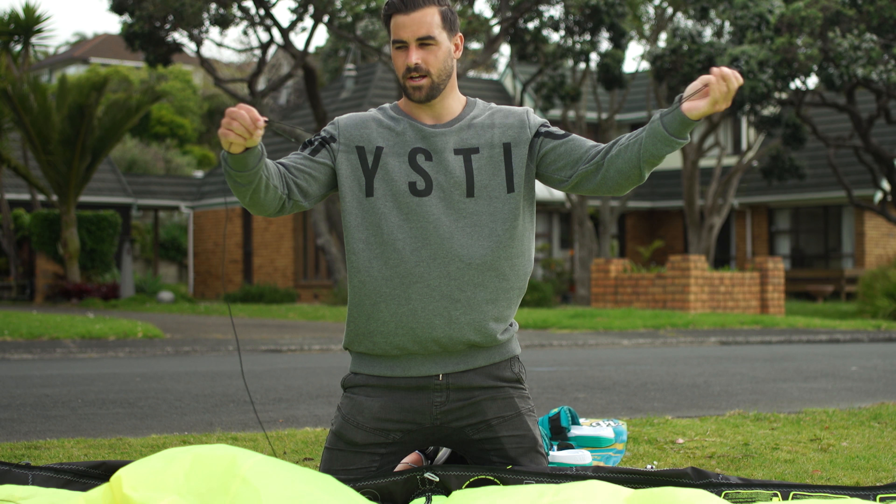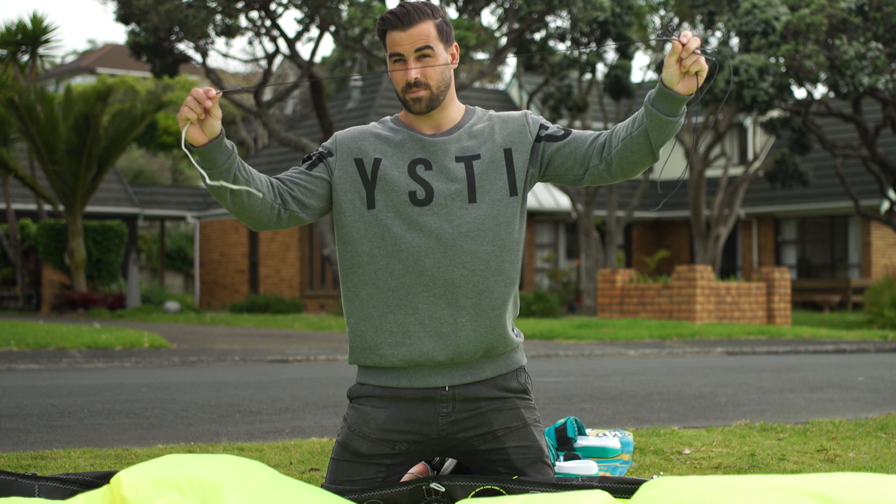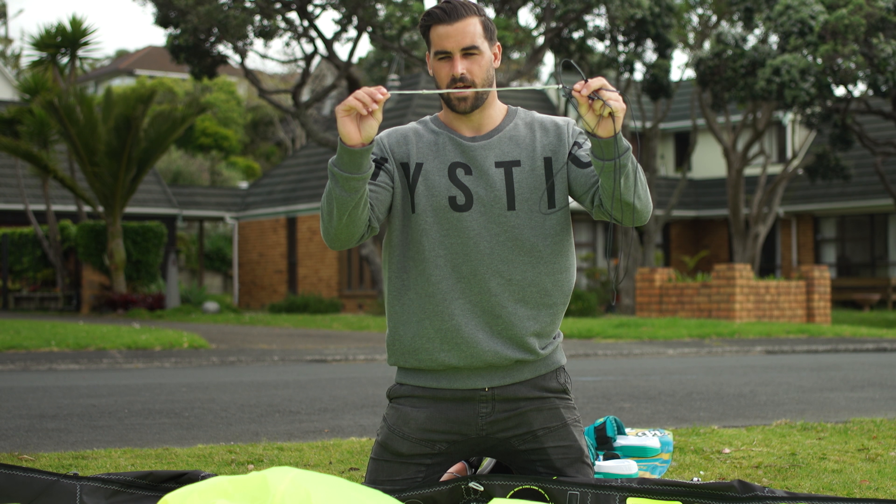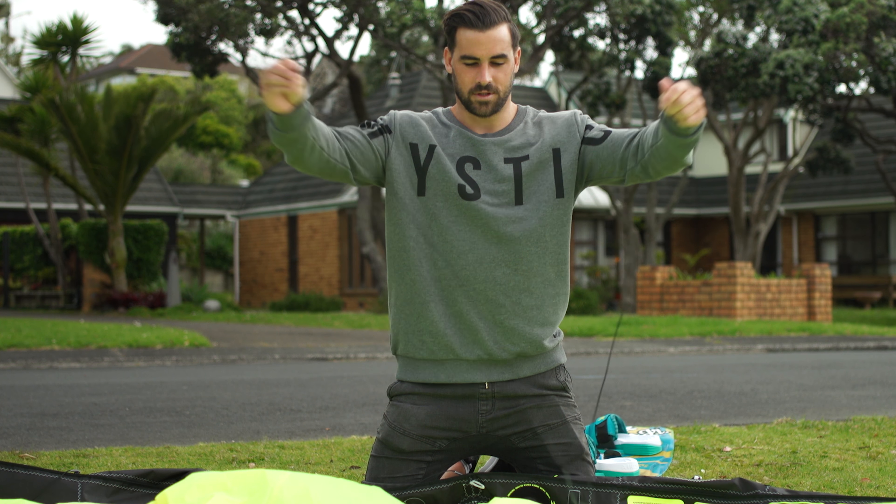Your fifth line will come with two line lengths exactly the same — it will tell you which ones they are — and then you'll have one black line that's a little bit longer, and then one gray pigtail line. Once you have hooked it up like this...